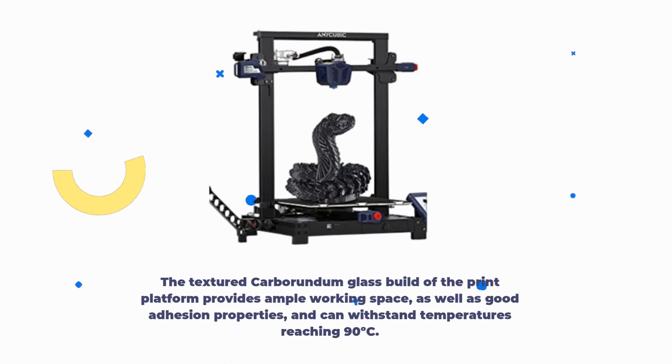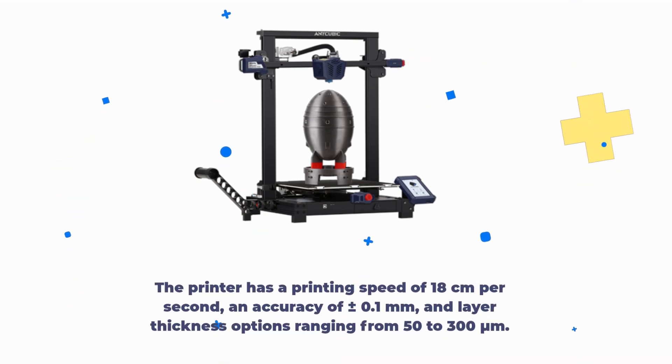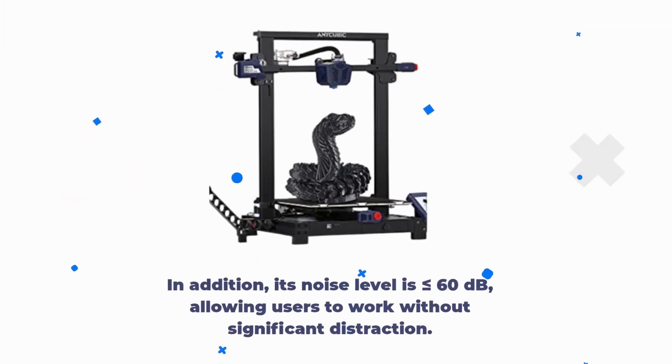The textured carborundum glass build of the print platform provides ample working space, good adhesion properties, and can withstand temperatures reaching 90 degrees Celsius. The printer has a printing speed of 18 centimeters per second, an accuracy of plus or minus 0.1mm, and layer thickness options ranging from 50 to 300 microns. Its noise level is less than or equal to 60 decibels, allowing users to work without significant distraction.